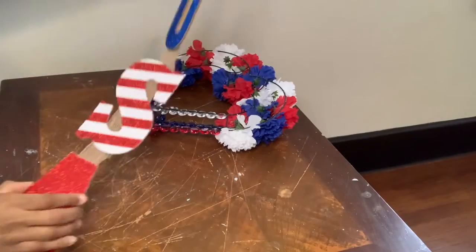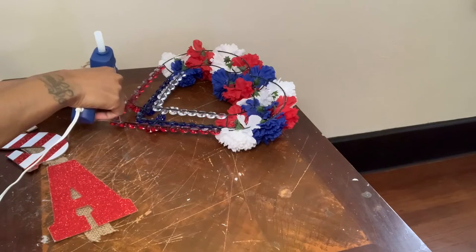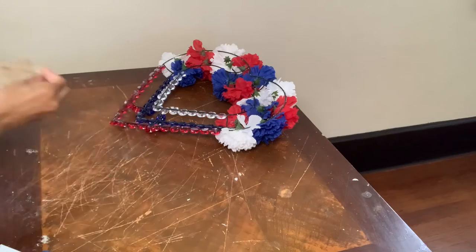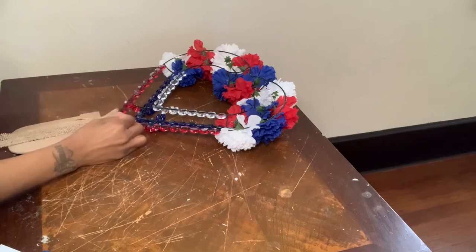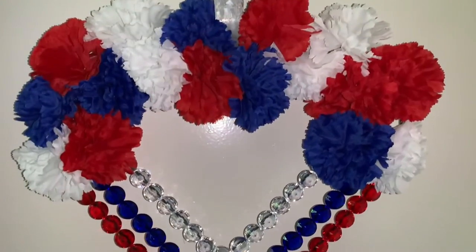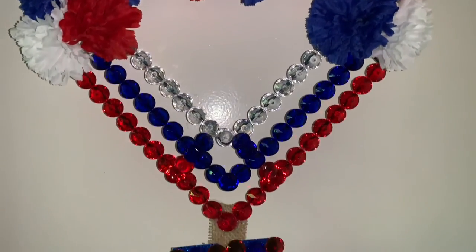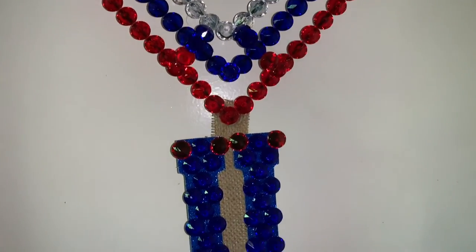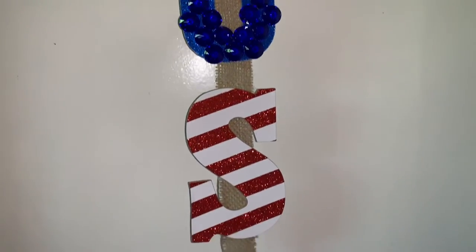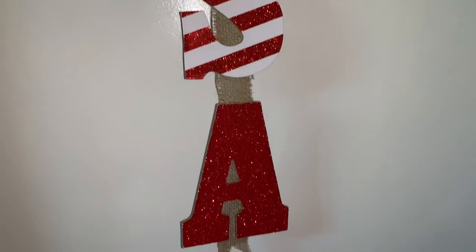I flipped my wreath over and now I'm going to take this USA sign, glue it to the back of my wreath, and then I will be right back to show you guys the finished look. This wreath was very quick and easy to make as well, and I did add acrylic gems to the USA sign since the blue was a little off, just to make it blend in a little more.